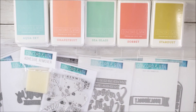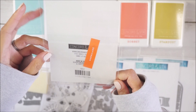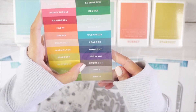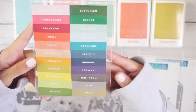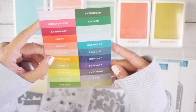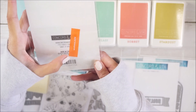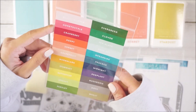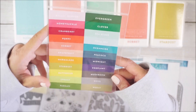I also picked up the ink pad labels for my inks. I got the whole set — you can see I didn't grab the grays or a tan/khaki color since I already have that from Stampin' Up. These are $2 for the set. With Stampin' Up, the labels do come with the ink pads when you buy them, but with Concord and Ninth you have to buy them separately.